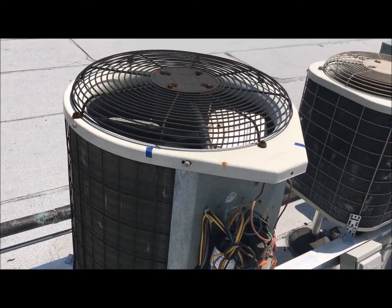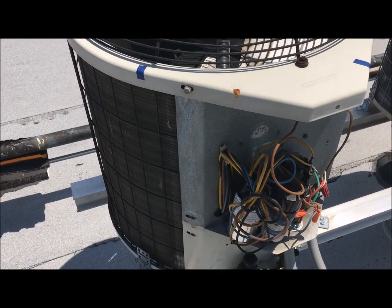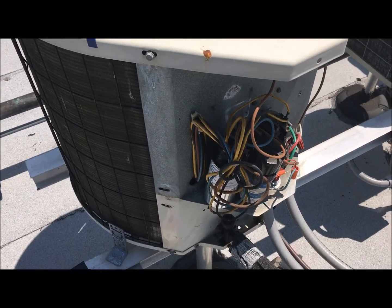It's sunny Florida and it is hot. There's the sun, very hot. We have an air conditioner situation. What was happening was the air conditioner downstairs — I'm on the roof right now.